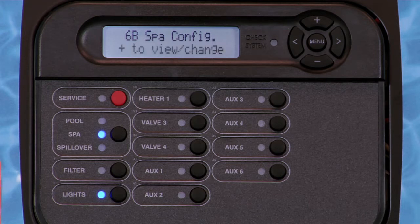Configuring the six-button spa-side remote allows you to select functions for each key of the remote. If multiple spa-side remotes are installed, you may select different functions for each remote.